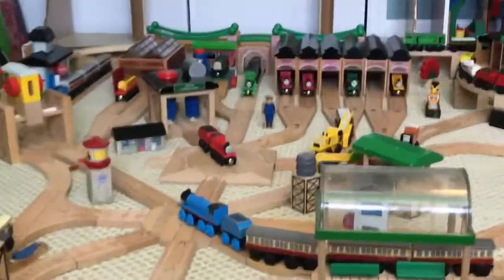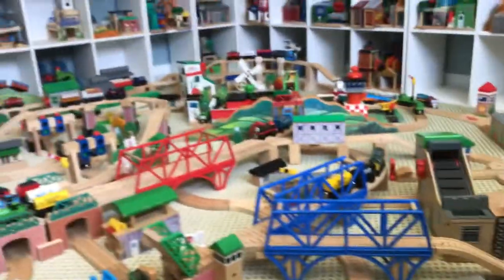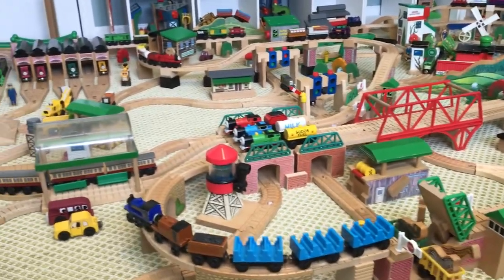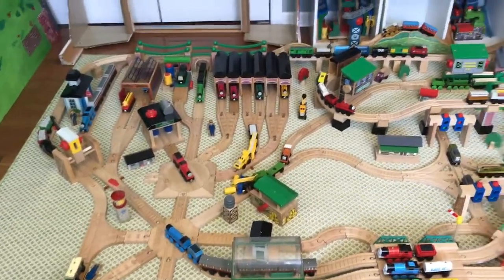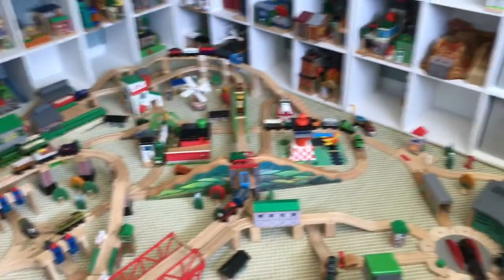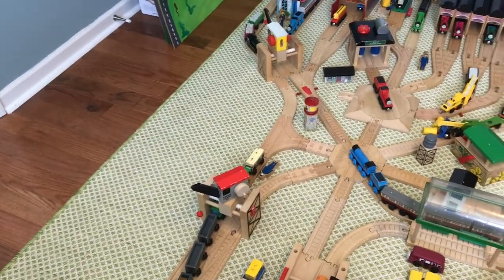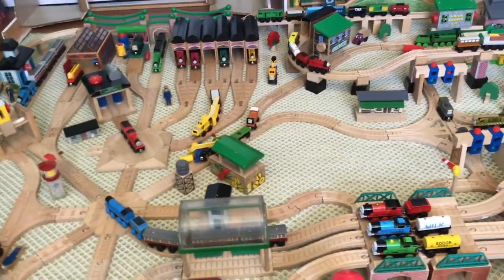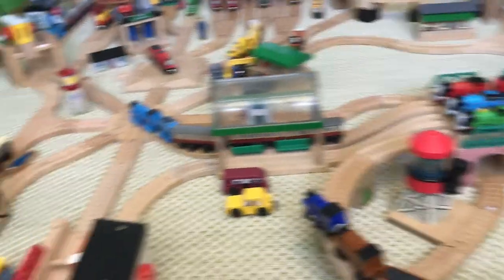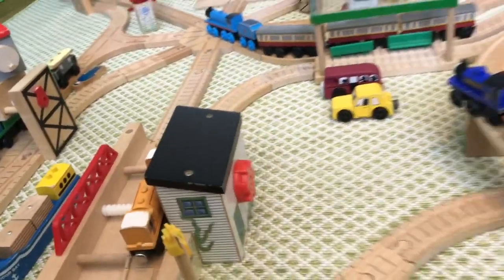Unfortunately I couldn't include every version of the round turntable or the action turntable, but other than that, this is everything. This layout has been complete for about two weeks, but the video has taken so long to get out because I've been missing some very important pieces that I needed to complete it — which I'll get into as we progress through the layout.